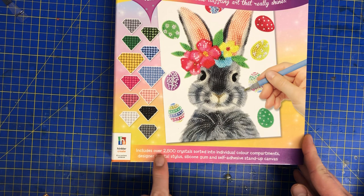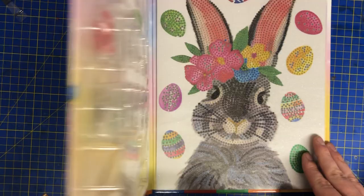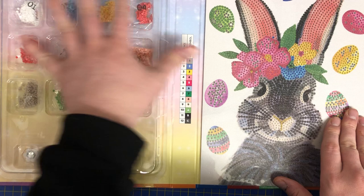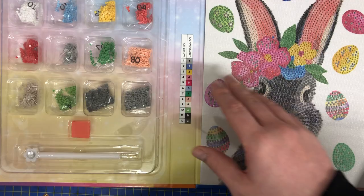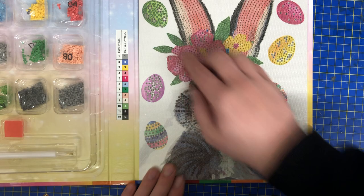I had to get this for Easter so I'm going to be doing this at Easter. It's a really lovely one — includes over 2,800 crystals sorted into individual colour compartments. It's one of those book-style ones, which are really lovely. Look at that — oh yes, that's going to be gorgeous! These are all your standard rhinestones. You don't get any trays here because the new versions now come in this big blister pack thing. You've got the symbols down there.